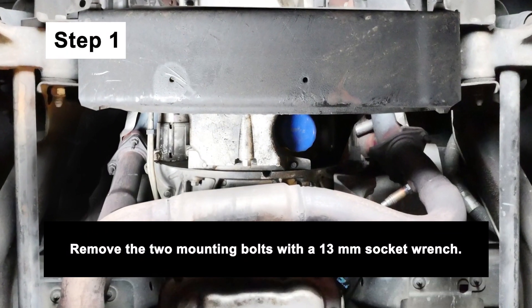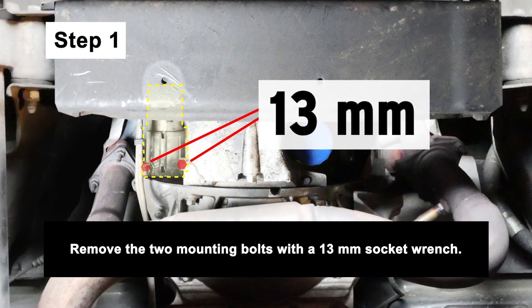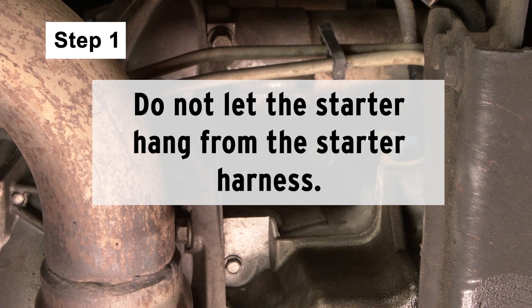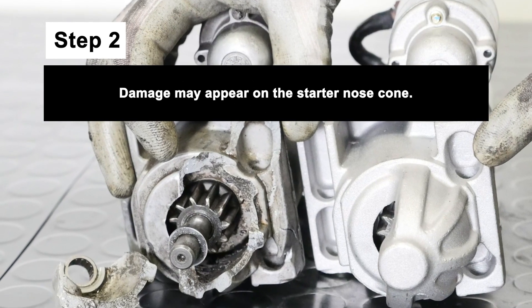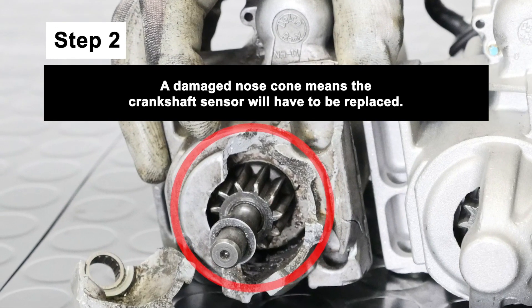Start by removing the 13mm mounting bolts that hold the starter in place. As you do this, do not let the starter hang from the starter harness. Next, remove the starter to identify damage. Damage may appear on the starter nose cone or on the flywheel. A damaged nose cone means the crankshaft sensor will have to be replaced.